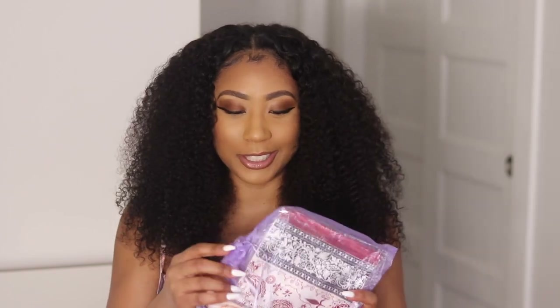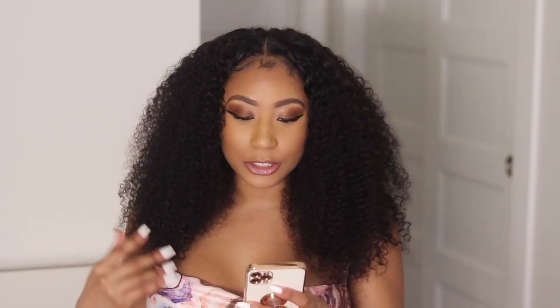In the box we got some goodies — we have some lashes. I think purple is like a popular color for these bags. Some lashes, a scarf, hair clips, and a wig cap, which I don't use the wig cap because I prefer not to use one.